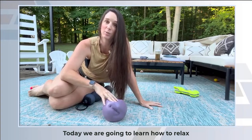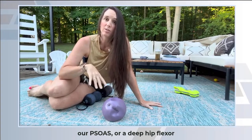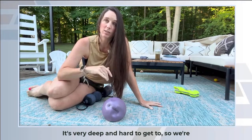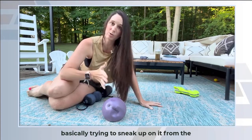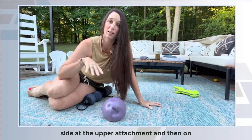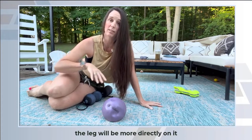Hi, today we are going to learn how to relax our psoas, or our deep hip flexor. It's very deep and hard to get to, so we're basically trying to sneak up on it from the side at the upper attachment, and then on the lower attachment where it comes in at the leg, we'll be more directly on it.